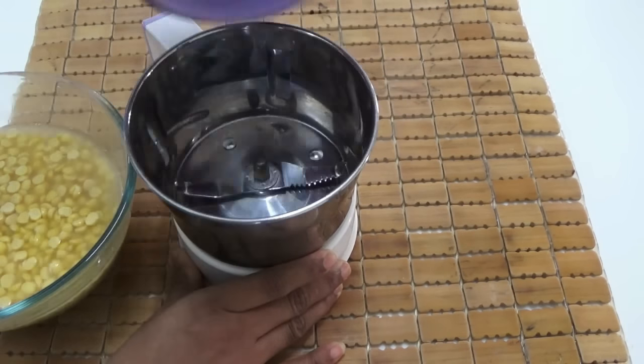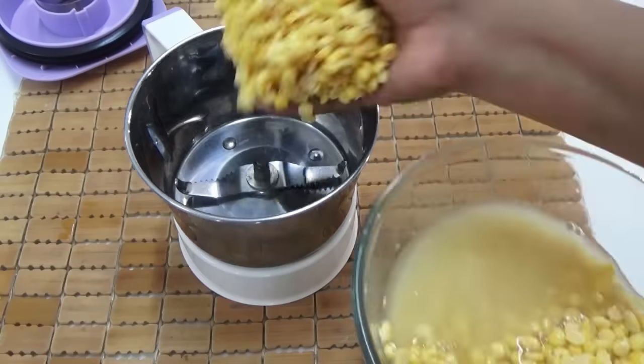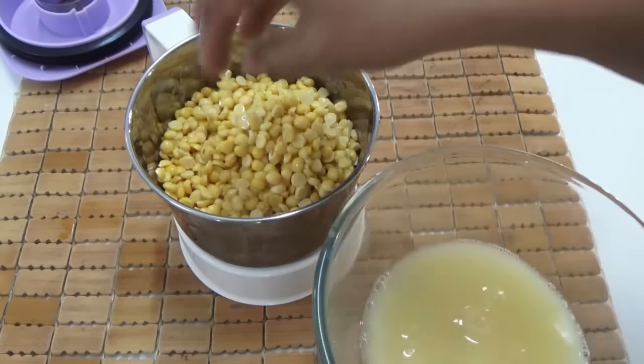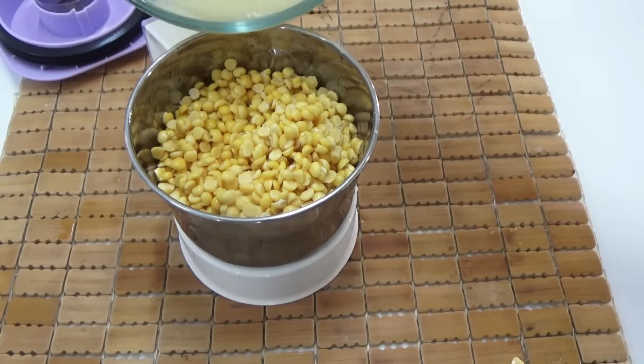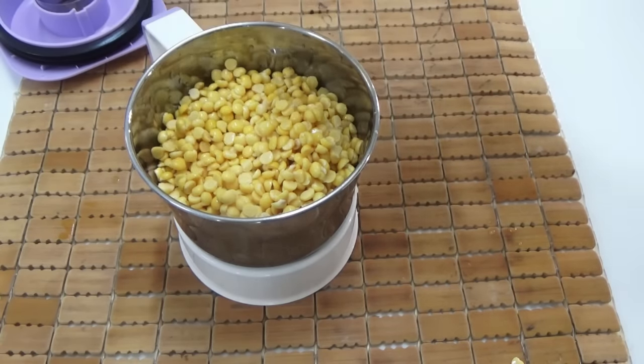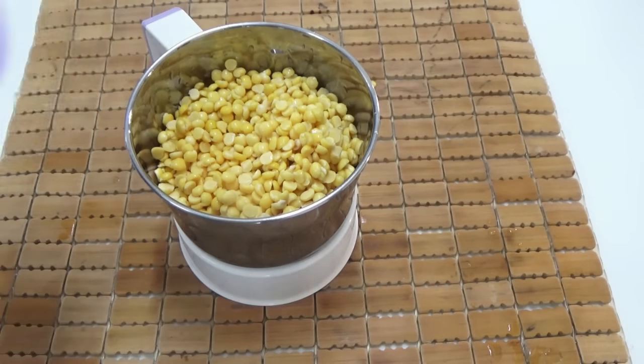Now we need to grind the dal. Add it into your blender by straining it from water. While blending, don't add too much water — just a quarter cup of water is enough. Grind this into a coarse paste.